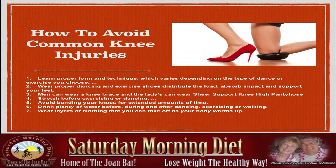Men can wear a knee brace, and ladies can wear sheer support knee-high pantyhose. Stretch before exercising or dancing. Avoid bending your knees for extended periods of time — in tango, there's the gancho, and too many ganchos will cause knee pain at the end of the night. Drink plenty of water before, during, and after dancing, exercising, or walking. Wear layers of clothing that you can take off as your body warms up.